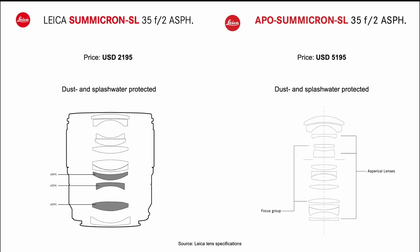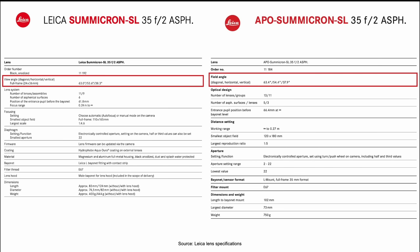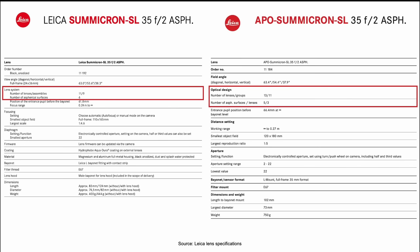I want to start with the Summicron SL 35 versus the APO Summicron SL 35. The first big difference is the price — the difference from the Summicron to the APO Summicron is exactly $3,000. If that is not an argument, I don't know what is. Both lenses are fully dust and splash-water protected, so you can shoot them under all environmental conditions. From the spec sheet we can also see a sketch of the lens construction. The view angle and field angle are almost the same — tiny little differences that really don't move the needle.